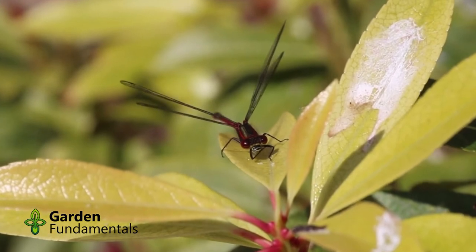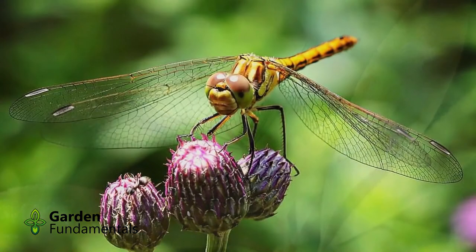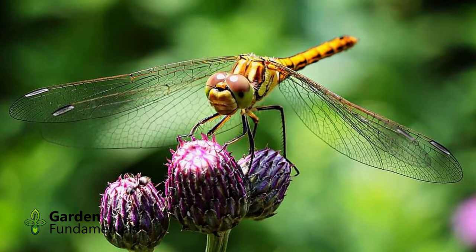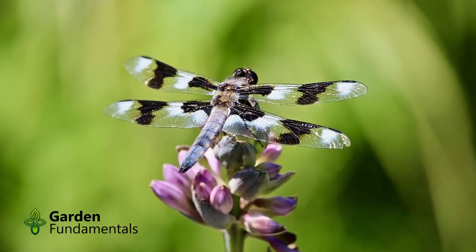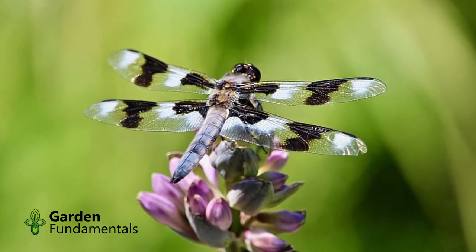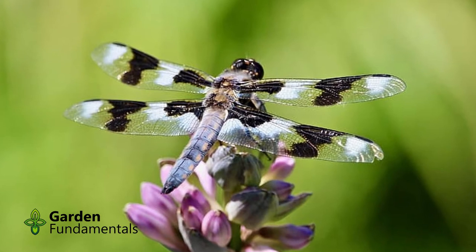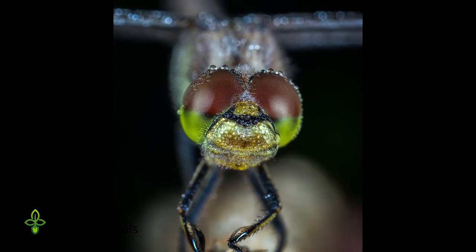Before I talk about the pond itself, let me tell you a little bit about dragonflies. What is the difference between a dragonfly and a damselfly? They are closely related insects, and it is fairly easy to tell them apart. Dragonflies have different shaped fore and hind wings, and like an airplane, they keep them open when at rest. They have larger eyes that are close together, almost touching, and their bodies are relatively short and chunky.